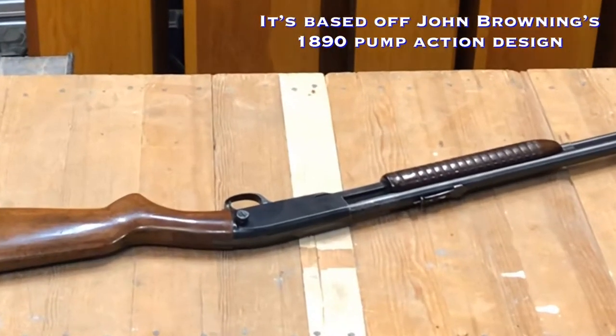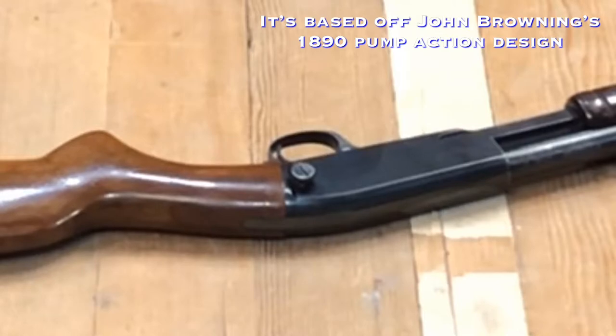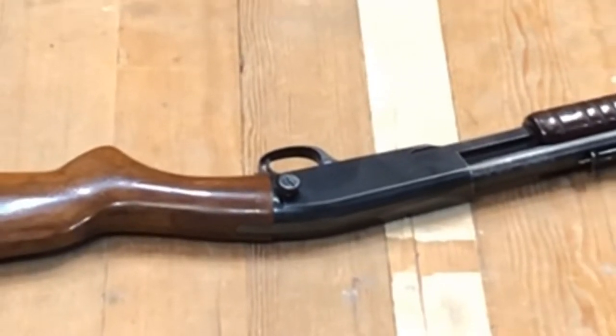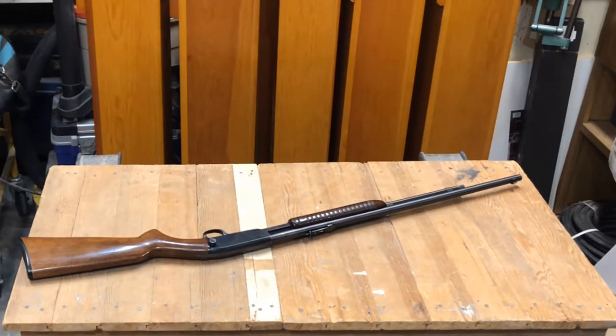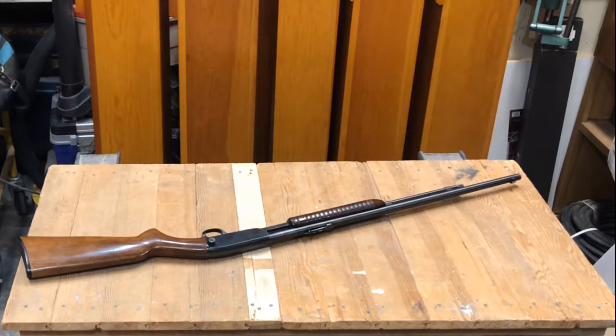It is a beautiful design. You'll notice that large knurled screw — that's a takedown screw. All Model 61s are takedown. You undo that screw and the stock removes from the receiver and the barrel for easy transportation, or you just put it in a gun bag for easy transportation without taking anything apart.